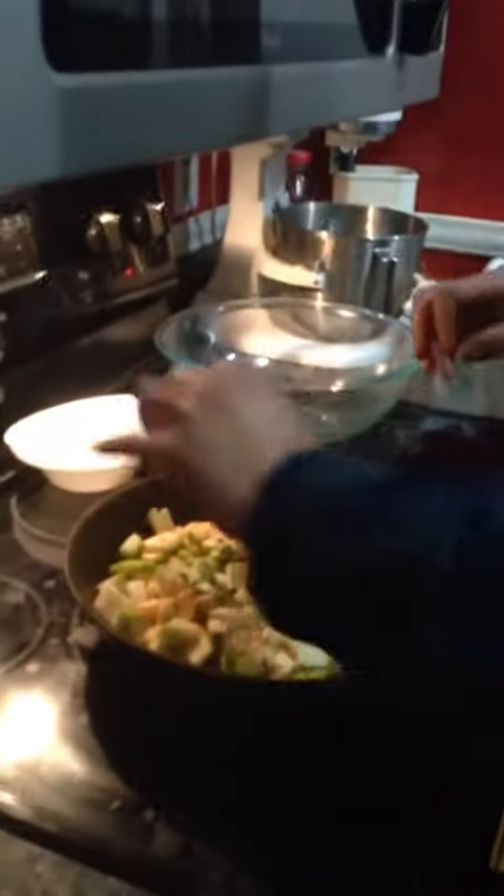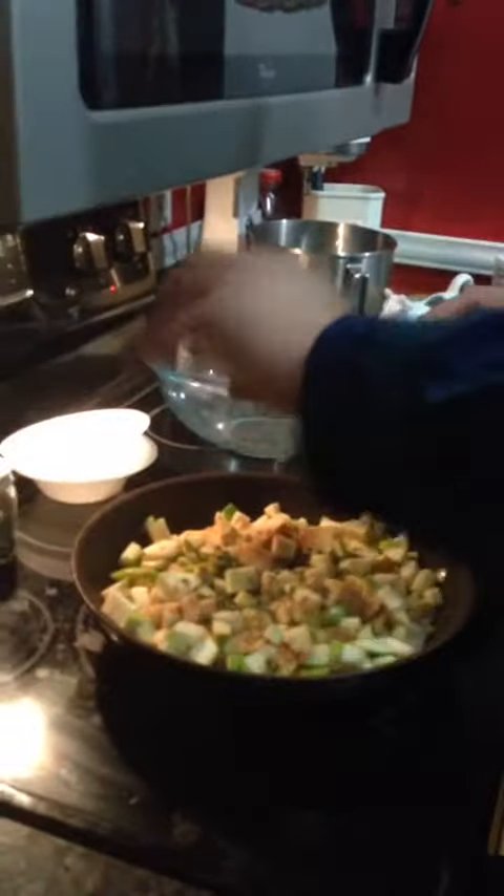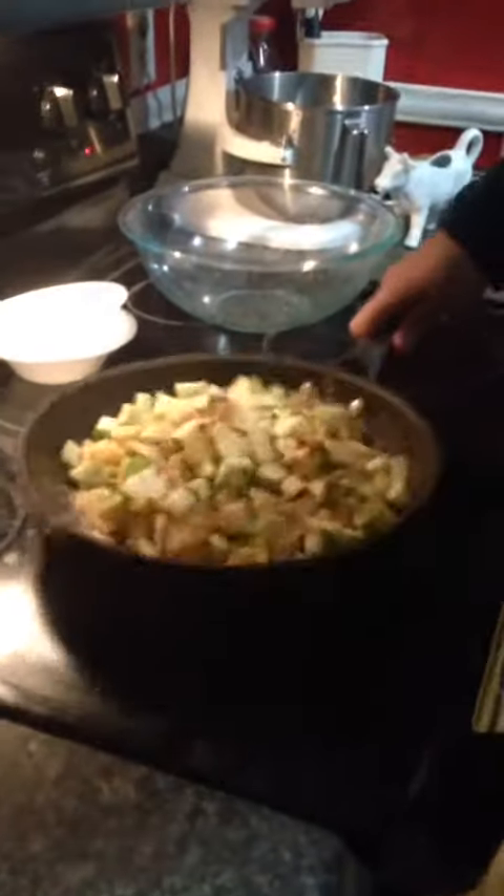Add some cinnamon — about a half a teaspoon of cinnamon. Then half a teaspoon of black pepper, and about a quarter teaspoon of salt. I normally have a spatula, but I forgot to get one. Let this cook kind of slow, keep turning for about ten minutes.